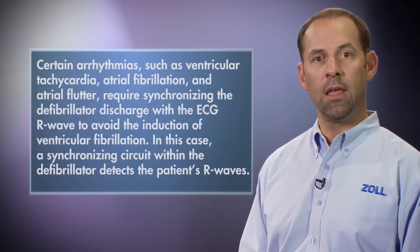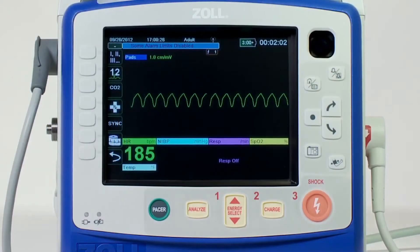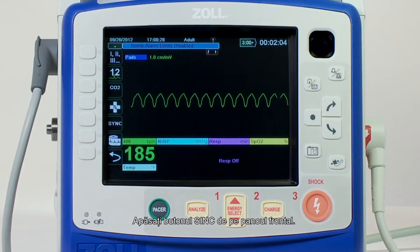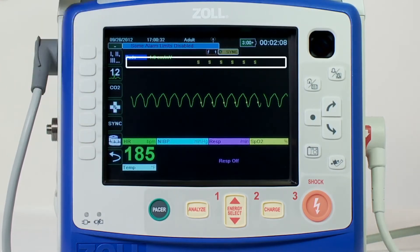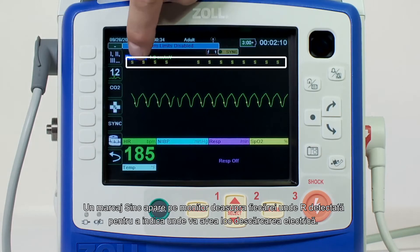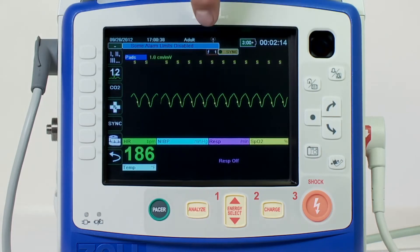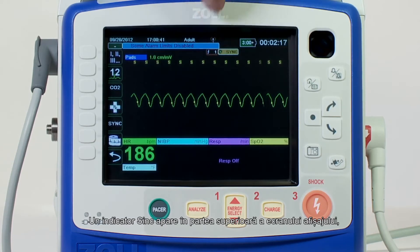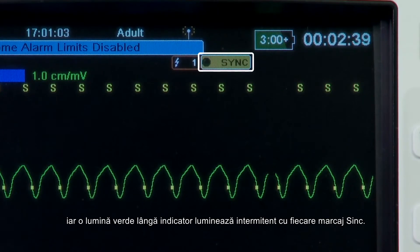In this case, a synchronizing circuit within the defibrillator detects the patient's R-waves. Press the Sync button on the front panel. The system will now be in Sync mode. A Sync marker appears on the monitor above each detected R-wave to indicate where discharge will occur. A Sync indicator appears at the top of the display screen, and a green light next to the indicator flashes with each Sync marker.